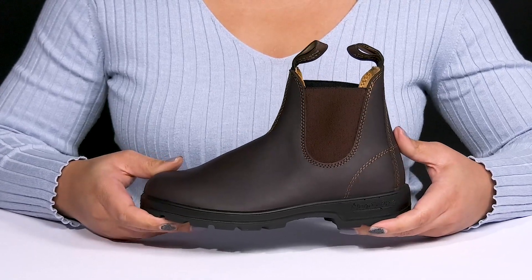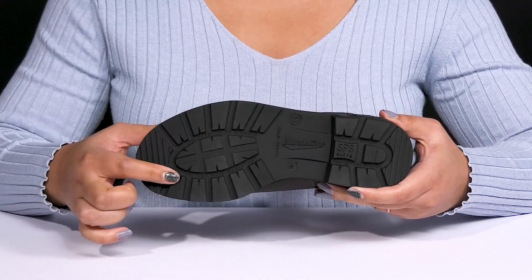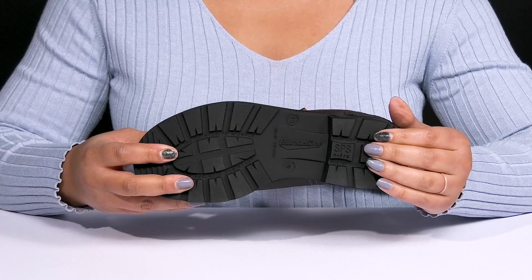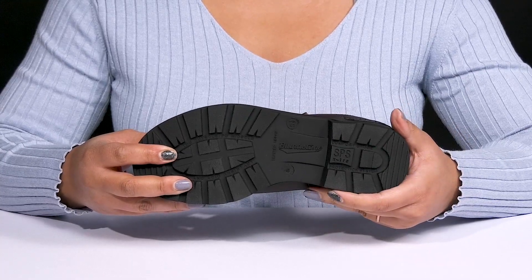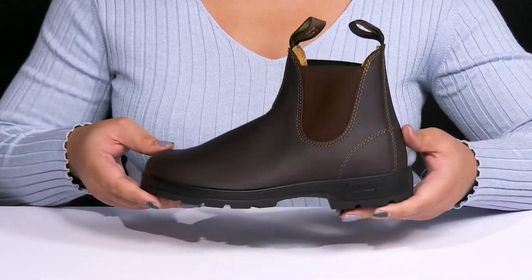They're lightweight with a sturdy and durable build that's made to last, all on top of a dual density synthetic outsole that is oil and slip resistant to keep you sure-footed. It has a shock protection system that disperses shock at the heel strike and reduces skeletal stress for maximum comfort. Rock these with your favorite pair of denim.